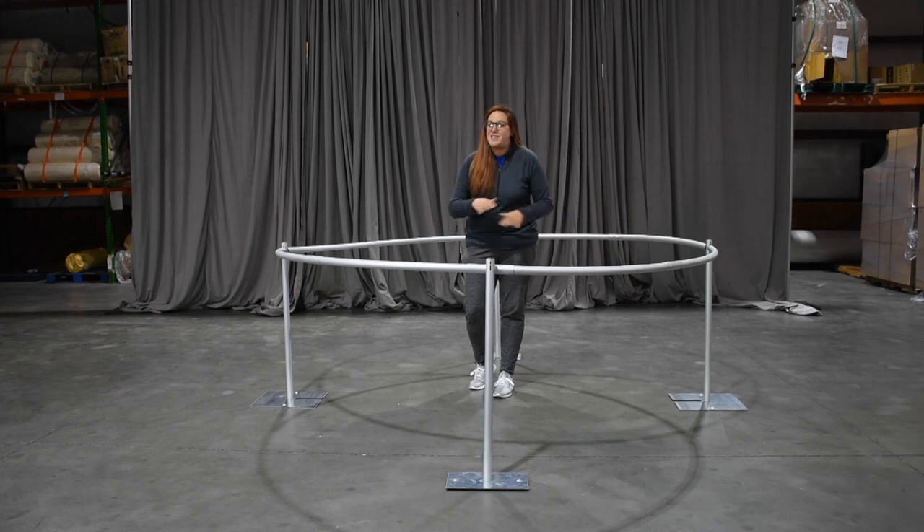As awesome as this is, it's just the first level. Check out our other video — we're going to add a dome to the top of this and also include our patent-pending in-house design double X accessory piece. You'll be surprised what it can do.